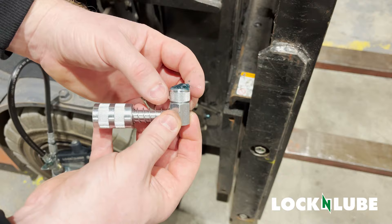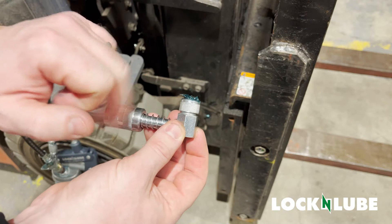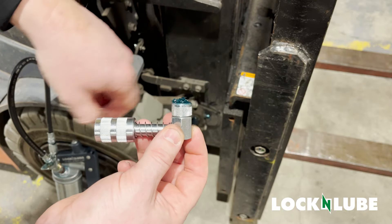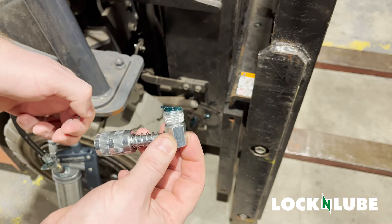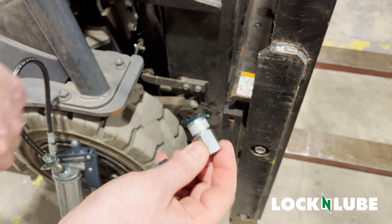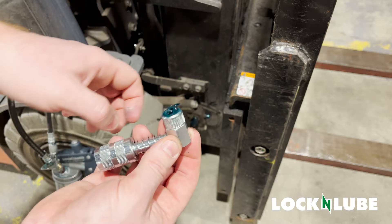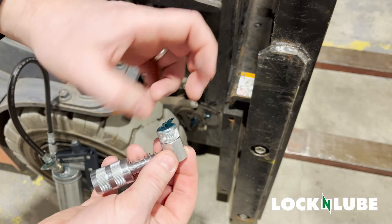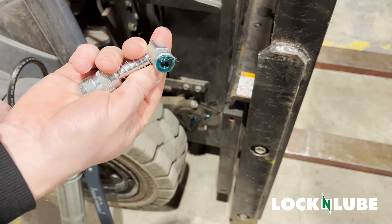We want to see about one full turn to actually loosen it up — that's all it needs, just one full turn. That's plenty to open up the jaws to allow you to get it on and off. Don't do too much because this will come off, your jaws will fall out, or if you loosen it up too much you'll pull the small jaws out of the inside of this.